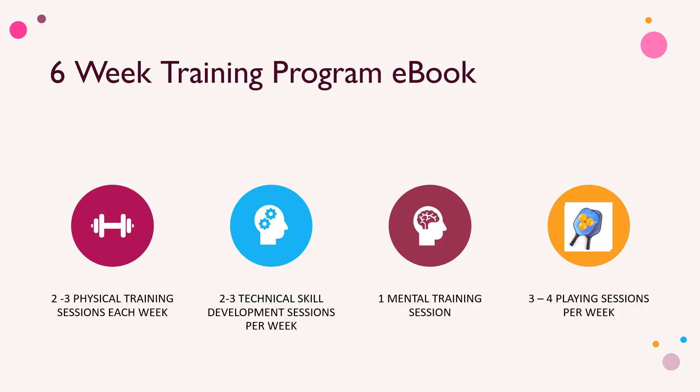What you'll find in this six-week training program e-book is two to three physical training sessions, two to three technical skill development sessions, one mental training session, and three to four playing sessions per week.